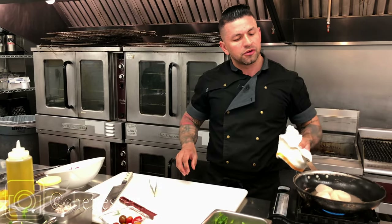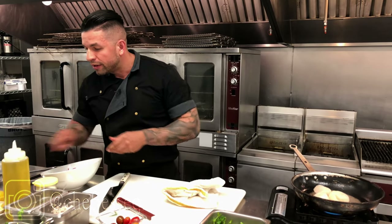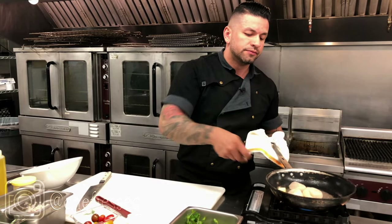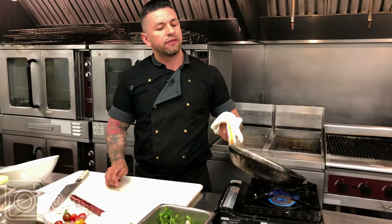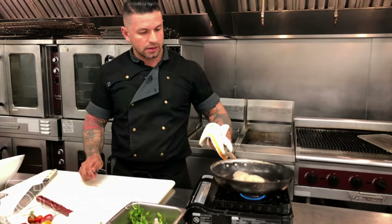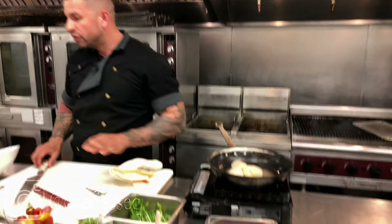As you can see, the scallops are already almost seared — still about a little bit away. At this point I'm going to add a little butter, which is going to give it a slightly sweeter taste. While that's searing we continue with our salad.